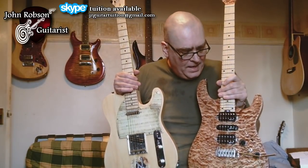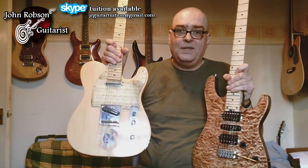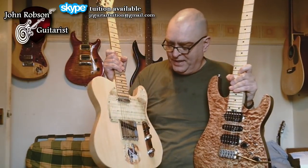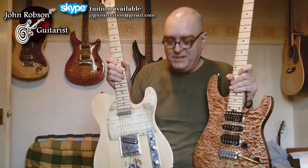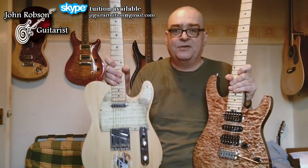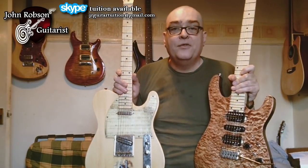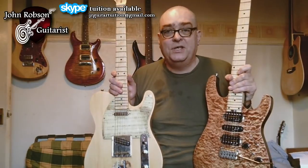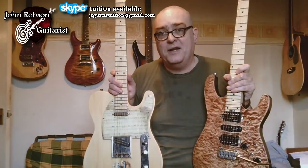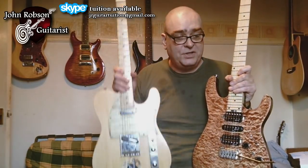Now then, on to Versatile Guitars. This guitar is my charity shop Telecaster, which I've documented in many videos, so I won't go through it all again now. But basically it is exactly what it looks like — it's a Telecaster-style guitar with three pickup combinations: bridge and neck, and then neck pickup. So you've got three pickup combinations on this guitar.